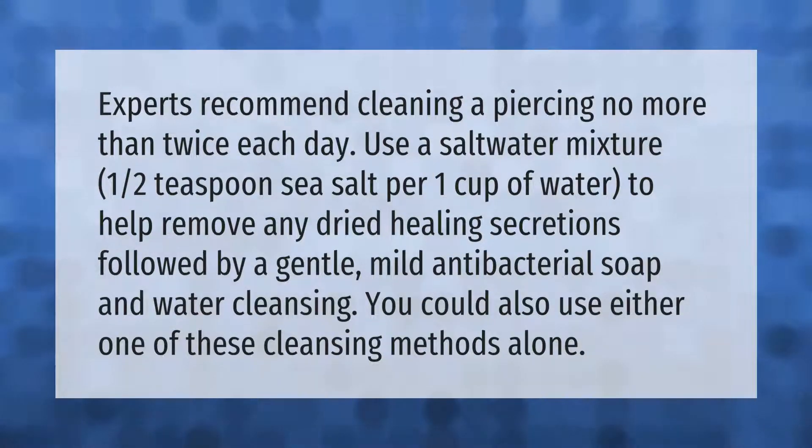Experts recommend cleaning a piercing no more than twice each day. Use a saltwater mixture — one half teaspoon sea salt per one cup of water — to help remove any dried healing secretions, followed by a gentle mild antibacterial soap and water cleansing. You could also use either one of these cleansing methods alone.